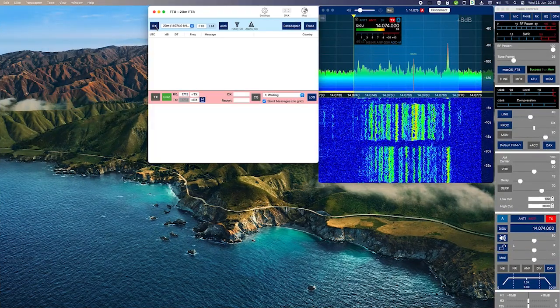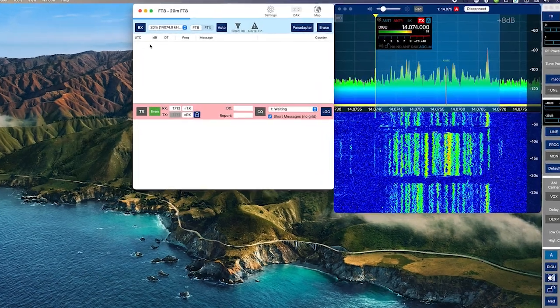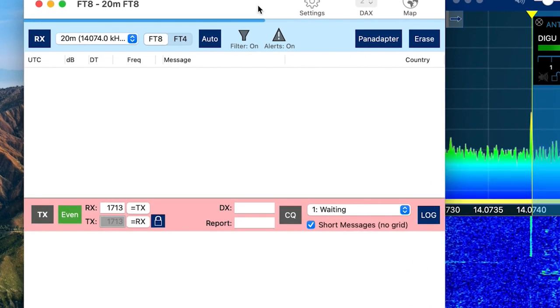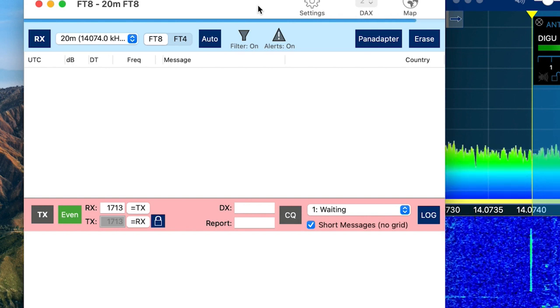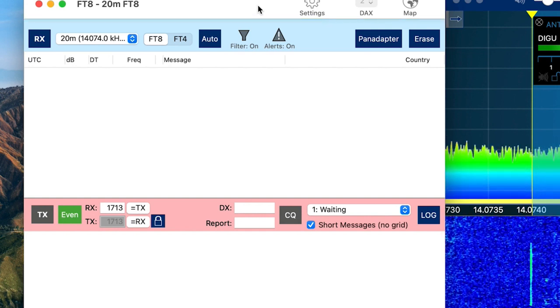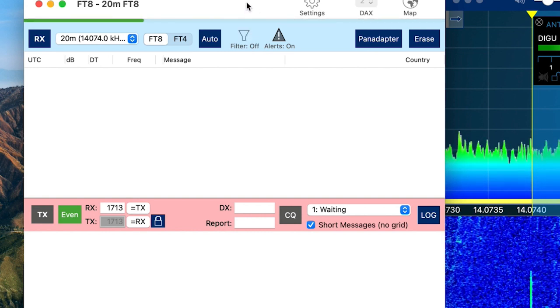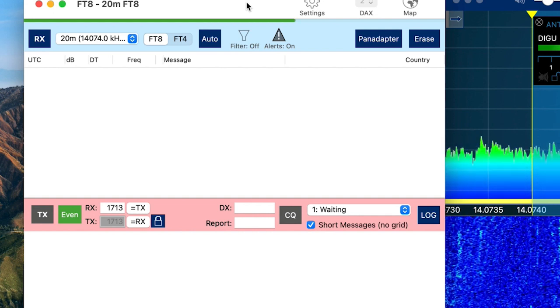Now let's see how this works with FT8. Once you start the integrated FT8 tool, you just need to click RX to start receiving. By clicking RX, there are more than 10 settings of the radio which will be set automatically for FT8. This includes the mode, FT8 frequency, RX/TX bandwidth, DAX settings and some more. I personally often forgot these when trying to work with FT8 and then wondered why it was not working.